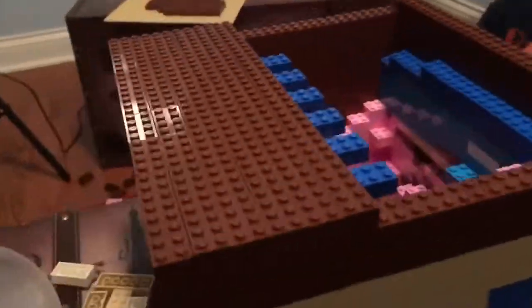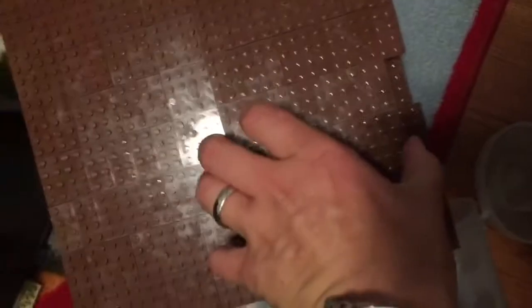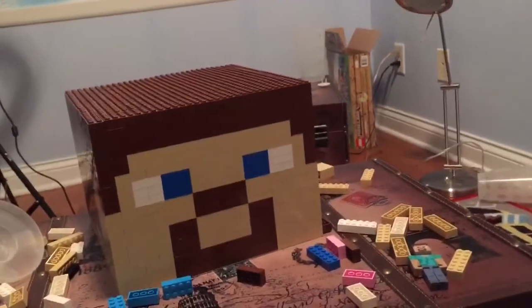And so, we decided to take a different route. We created a system of bridges that helped us complete the top of the head. And after the last brick was put in, the Giant Steve's head was finally completed.